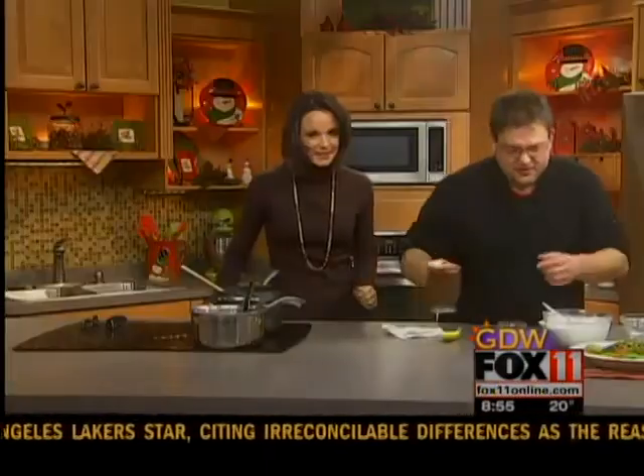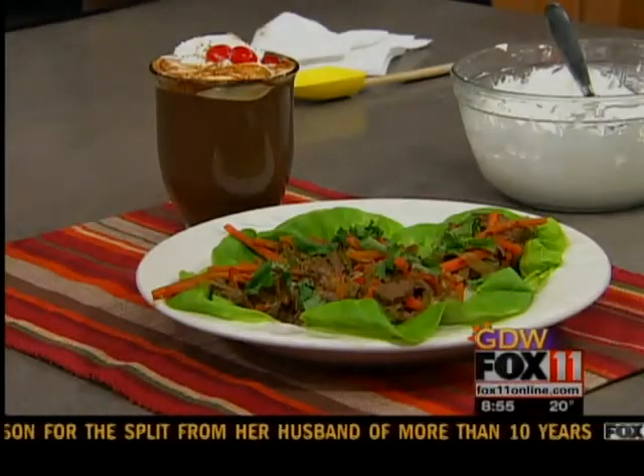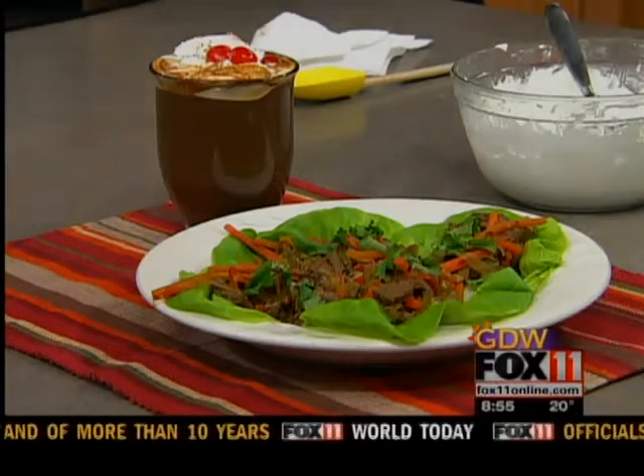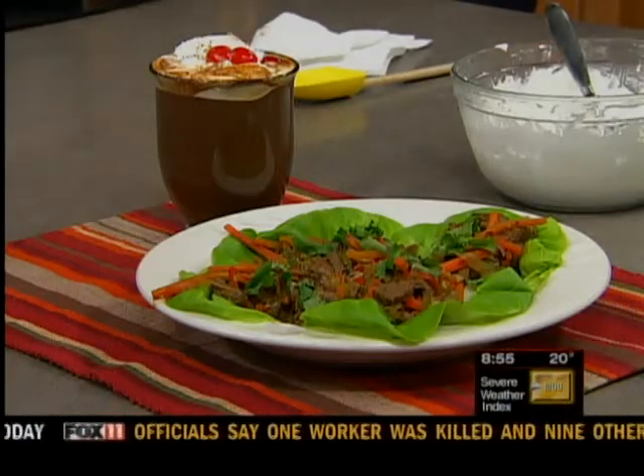So there you go. Super rich. We'll put it next to our lettuce wraps that we had before. Absolutely gorgeous. You'll find the recipes for both of these items on the front page of the Good Day Wisconsin page on fox11online.com. Thank you so much. We'll be right back.